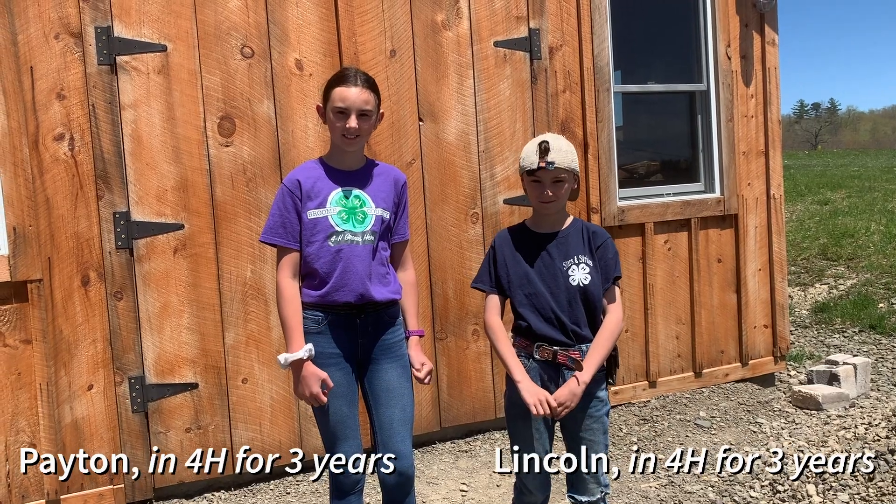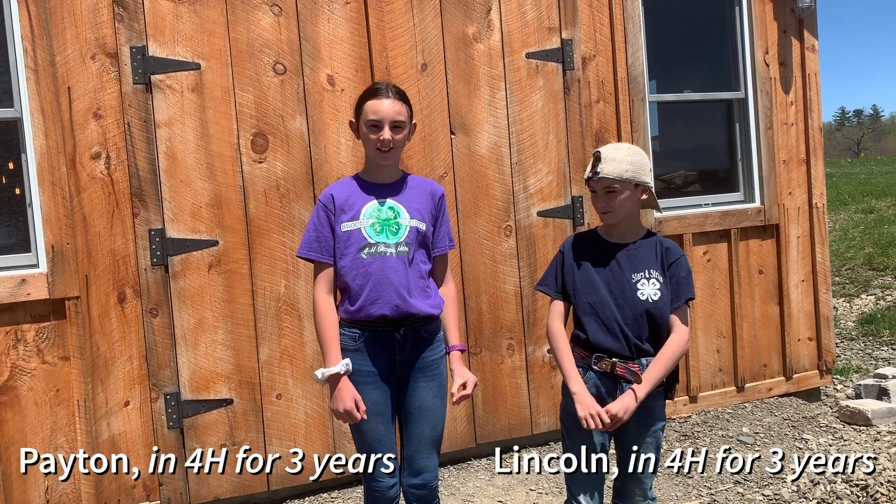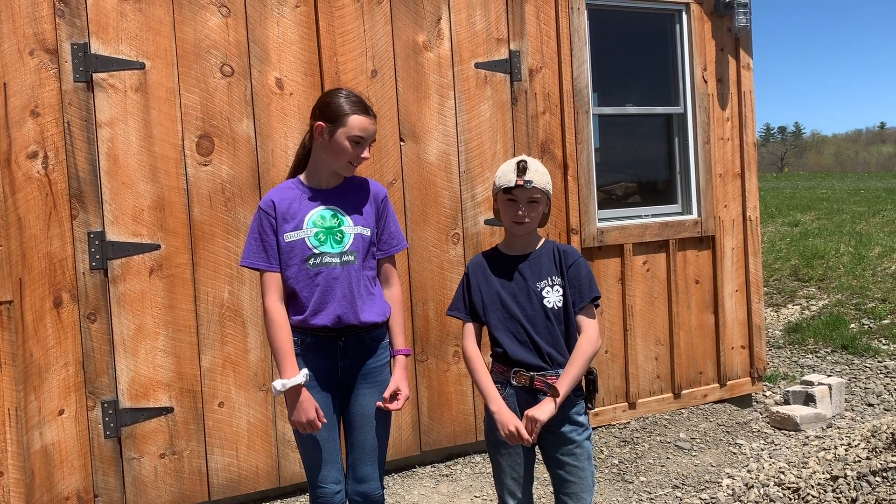Hi everyone, it's Ms. Atwood here and I have two very special friends that are going to show us around today. My name is Peyton Martin and I've been in 4-H for three years. My name is Lincoln Martin and I've been in 4-H for three years.